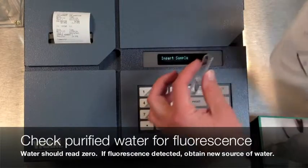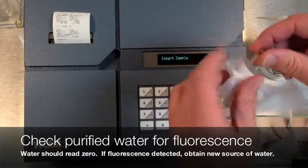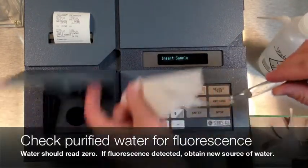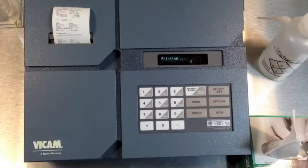Next, we will test our purified water. Put 2 milliliters of purified water in a clean cuvette. Clean with a Kimwipe and insert into the machine. Confirm that the result is zero.